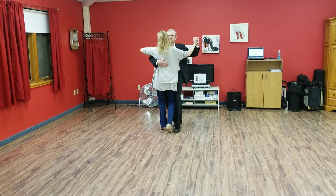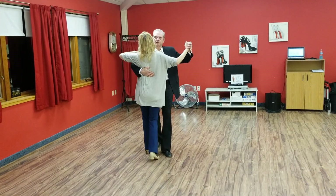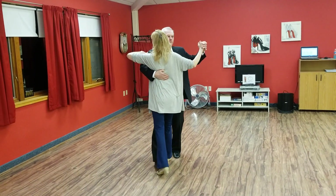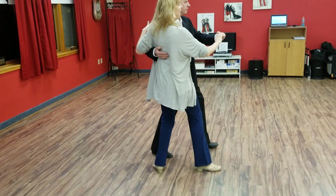Slow, slow, quick, quick — tango rock. Slow, slow, quick, quick, slow. Quick, quick, slow. Into promenade to the fan.